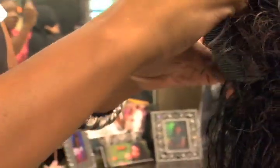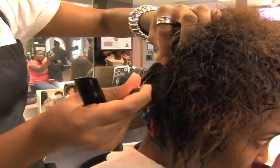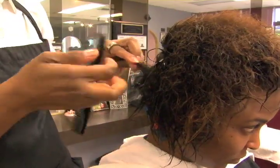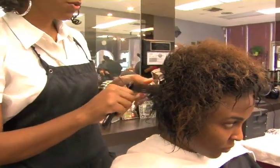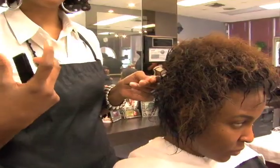It's important to use a good wrap product like Nutress Foam Wrap because you want to have nice sheen and body when you're done. With the wrong product, you will have a lot of flaking and you won't have the good hold that the product should give. With Nutress Foam Wrap, you will get a lot of sheen, a lot of good hold, and softness in the curl when you're done.